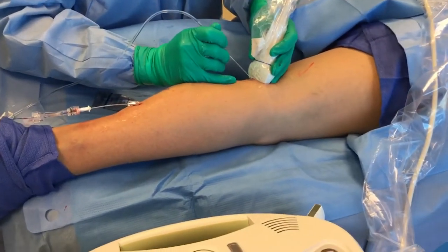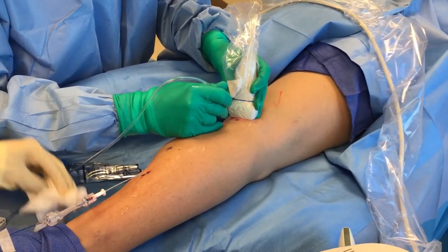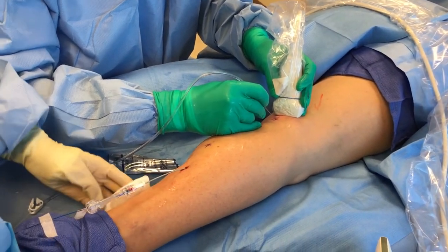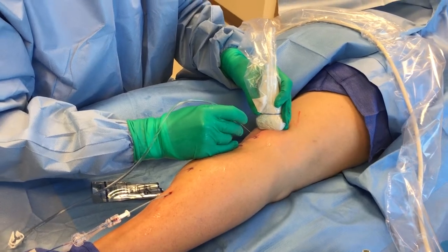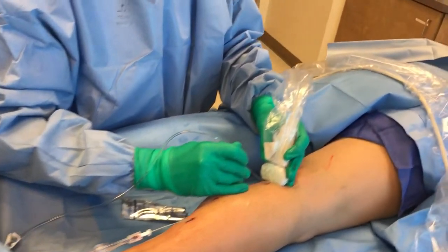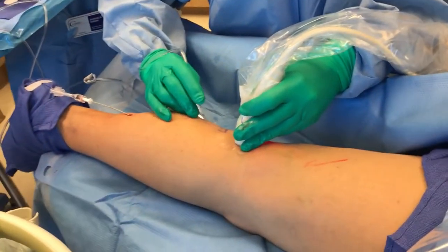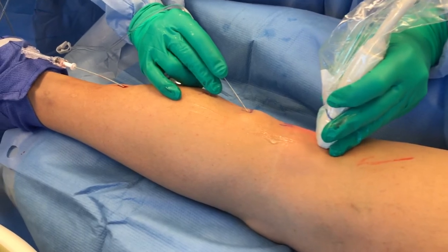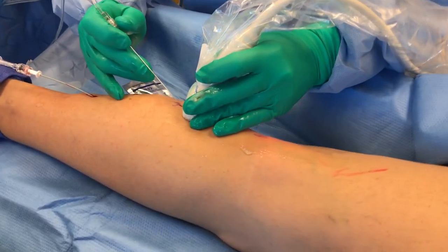Her calf is going to look a little swollen here, but that's just the tumescent. I'd like to do her laser procedure and then inject these little sources on her calf and the back of her thigh. Our team here is on board with me — sometimes I have to negotiate with them because they're used to doing things in and out quickly. They've done this hundreds of times.